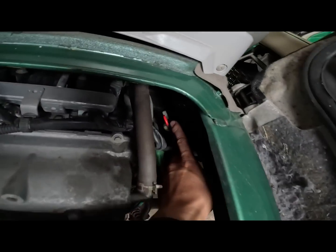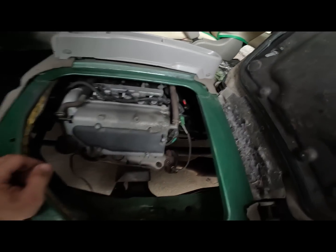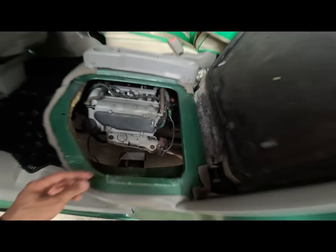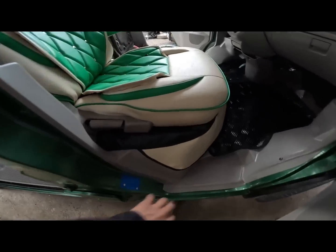Then ito yung ating transmission oil indicator - so dyan tayo mag-check. Then ito yung ating oxygen sensor. So tingnan natin sa kabilang makina - sa kabilang side ng makina. Ayan dito makita natin yung ating engine number.